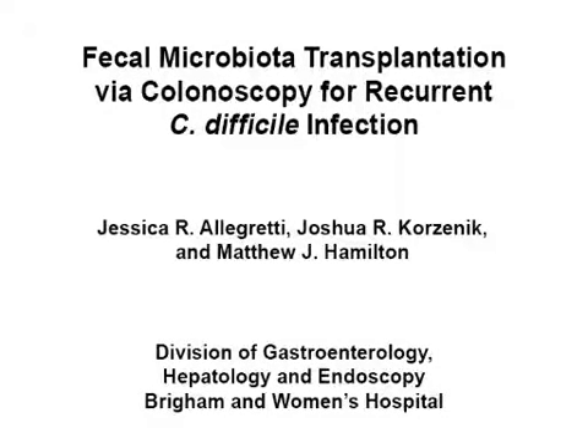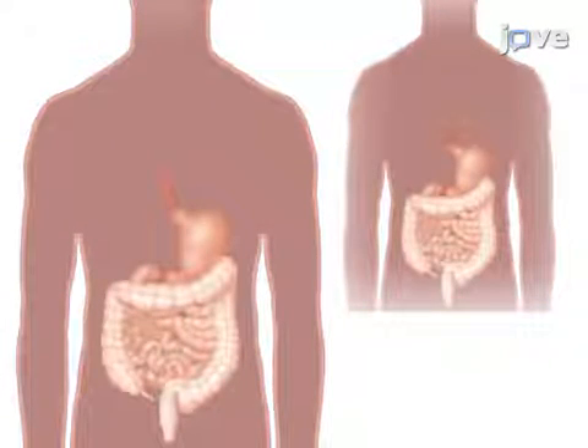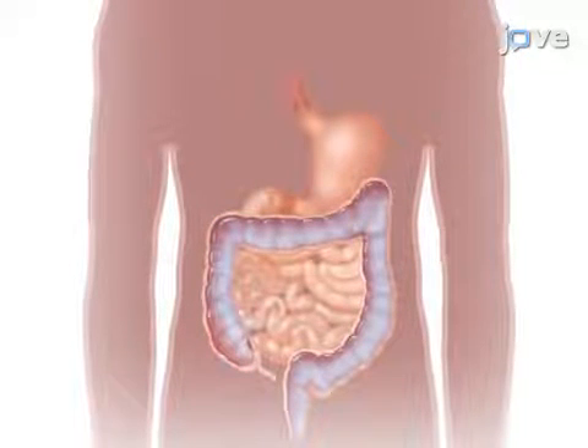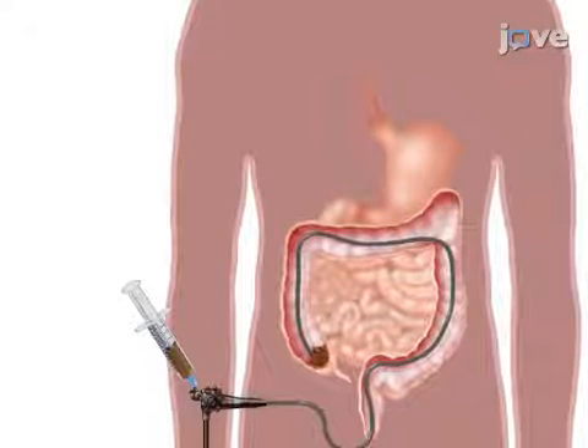The overall goal of this procedure is to treat recurrent and refractory Clostridium difficile infections with high therapeutic success by transferring donor stool to the colon of patients during a colonoscopy. This is accomplished through careful selection of recipients and donors using thorough screening tests for both parties. In preparation for the colonoscopy, the recipient must lavage their bowels and the donor's stool is blended with normal saline and strained to make a slurry. The fecal slurry is then distributed evenly in the colon of the recipient via a standard colonoscopy, and for the majority of the patients, the symptoms caused by the Clostridium difficile infection resolve.